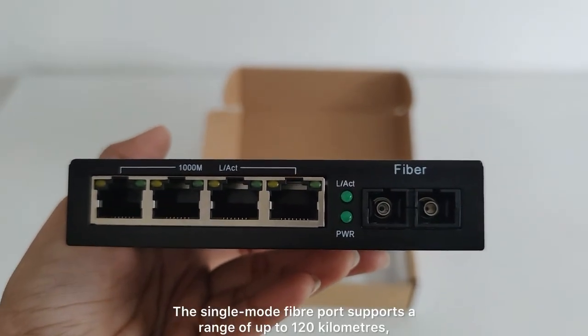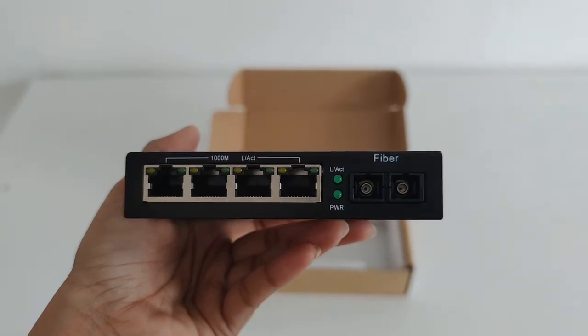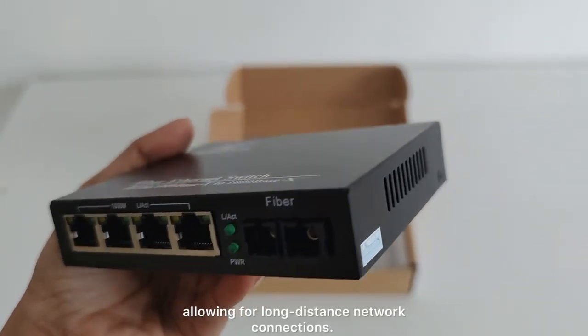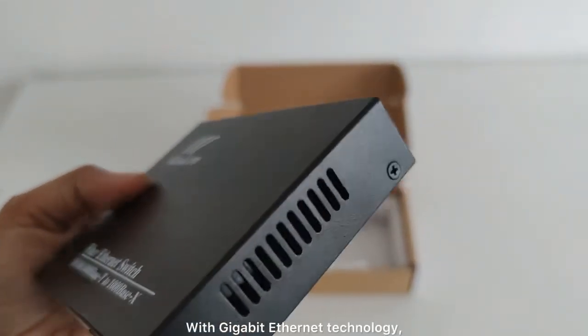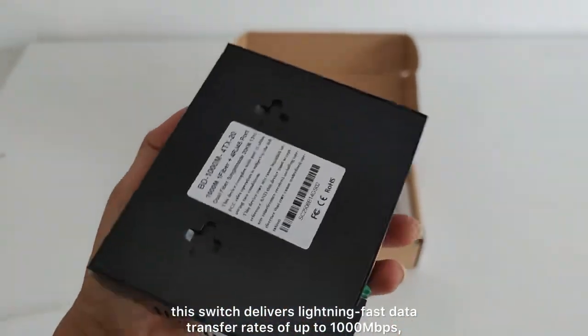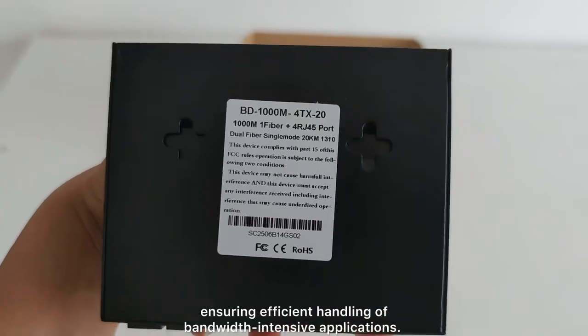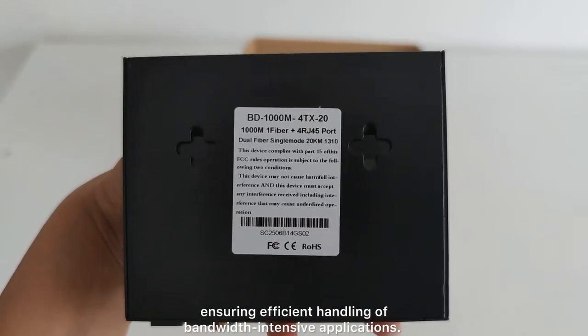The single-mode fiber ports support a range of up to 120km, allowing for long-distance networking. With gigabit Ethernet technology, this delivers lightning-fast transfer rates of up to 1,000 Mbps, ensuring reliable performance for bandwidth-intensive applications.